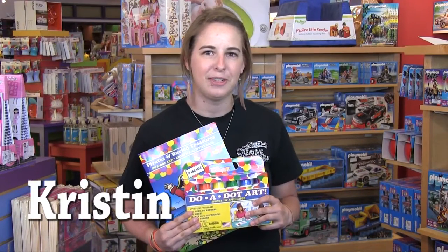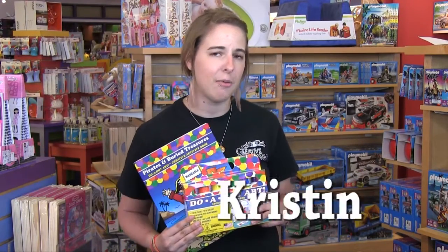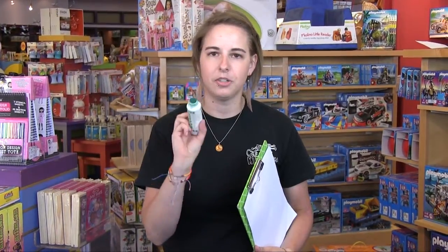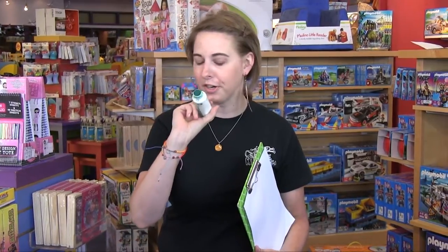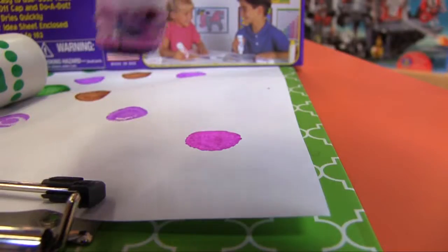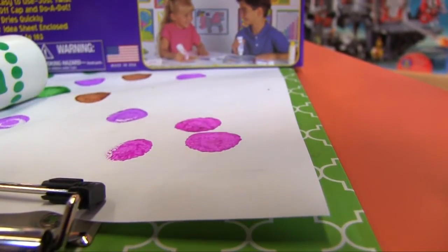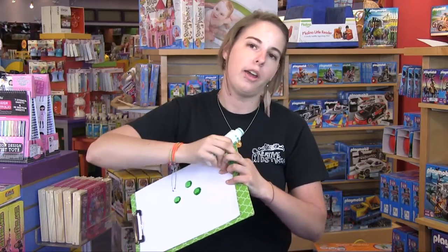Hi, I'm Kristen and I work at the Creative Kid Stuff store in the Galleria and I want to talk to you about Duodots, which are on my list of favorites. Duodots are these awesome sponge-tipped washable markers that you can just press onto the paper and they leave a cool little dot everywhere, and they come in a whole wide range of colors.